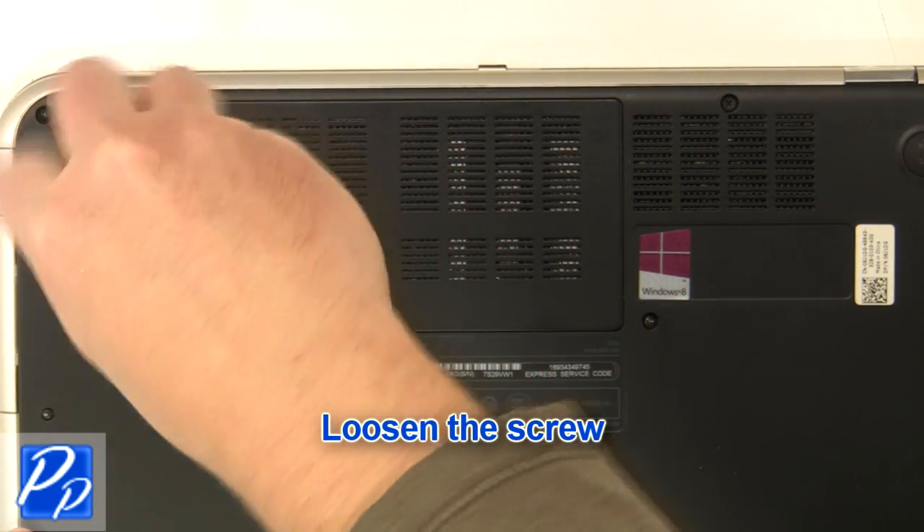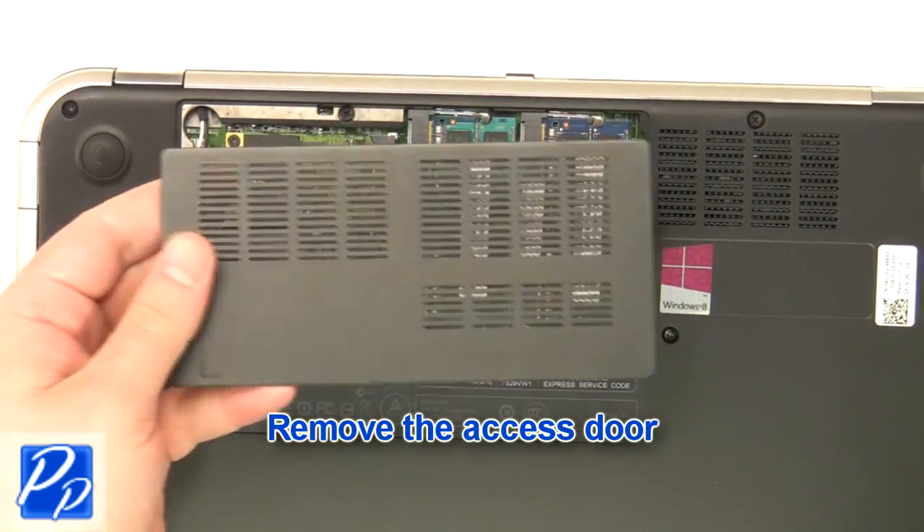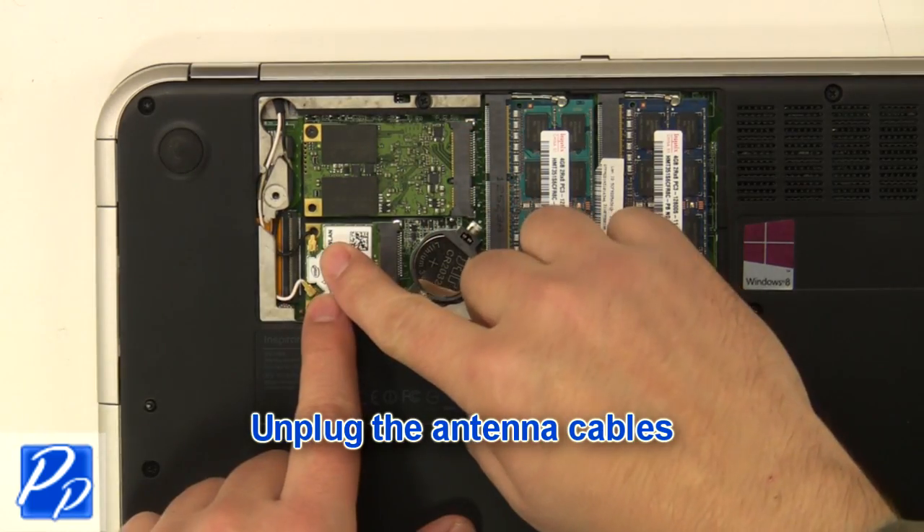Loosen the screw. Remove the access door. Unplug the antenna cables.